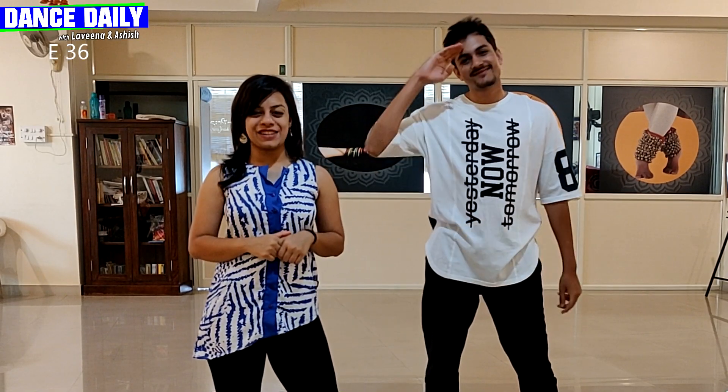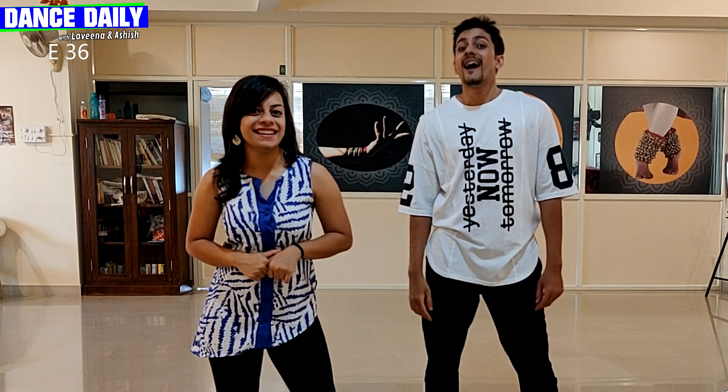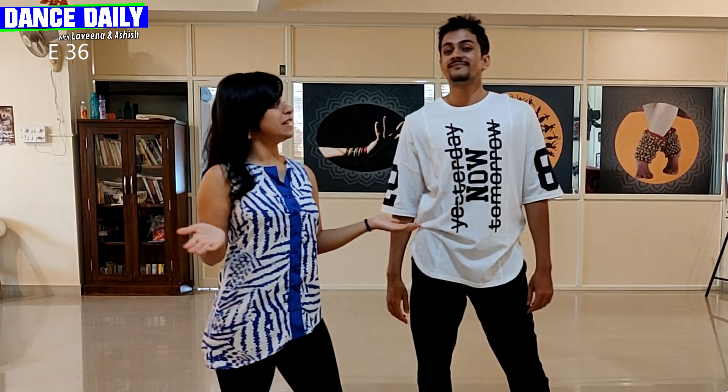Hey everyone, welcome back to Dance Daily. I'm Lamina. I'm Ashin. And we are going to be learning the latest TikTok, Harley Harley.